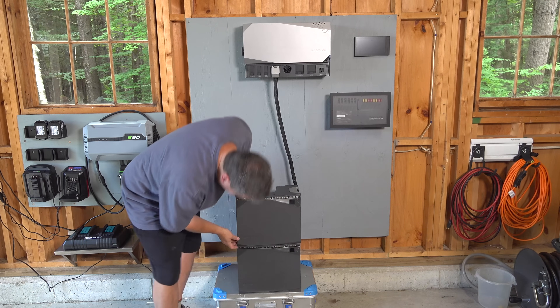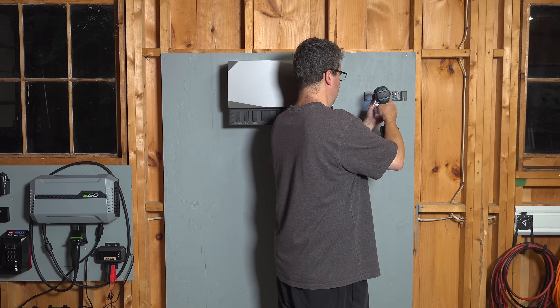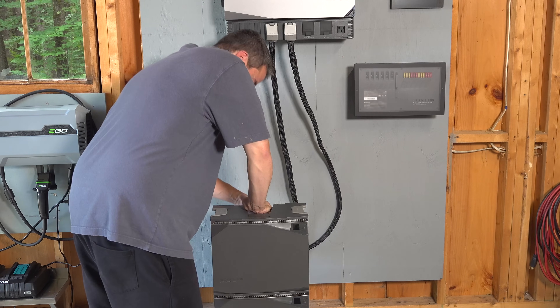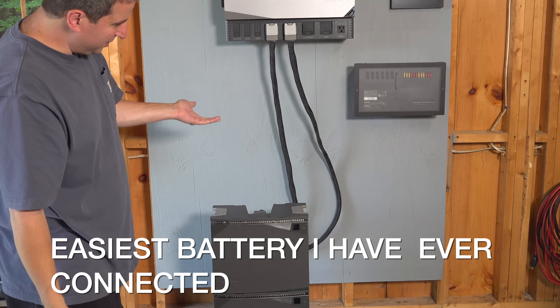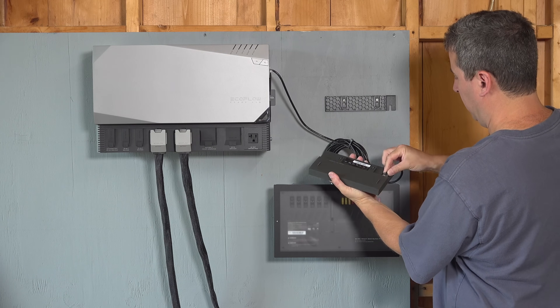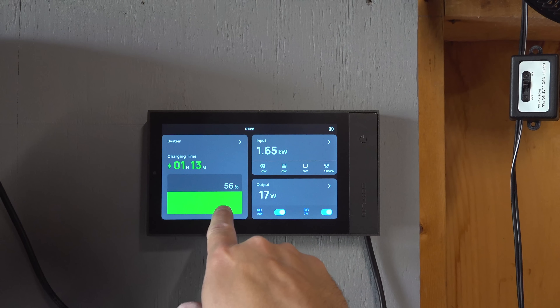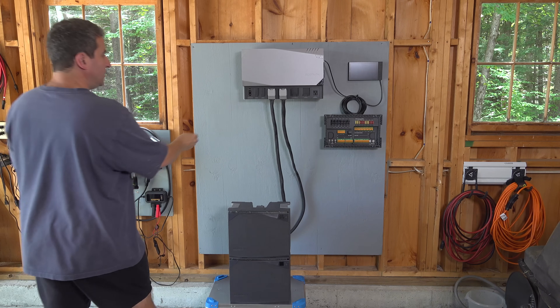One of my favorite features is the included touchscreen panel — this is something you'd only get on really expensive custom builds. And if you ever wanted to change anything, you probably had to pay somebody to rewrite some programs. But everything is integrated because EcoFlow makes all the components, giving you total control and total integration. You just connect the panel up with a simple cable, mount it anywhere you want, and now you can see everything going on with the system.